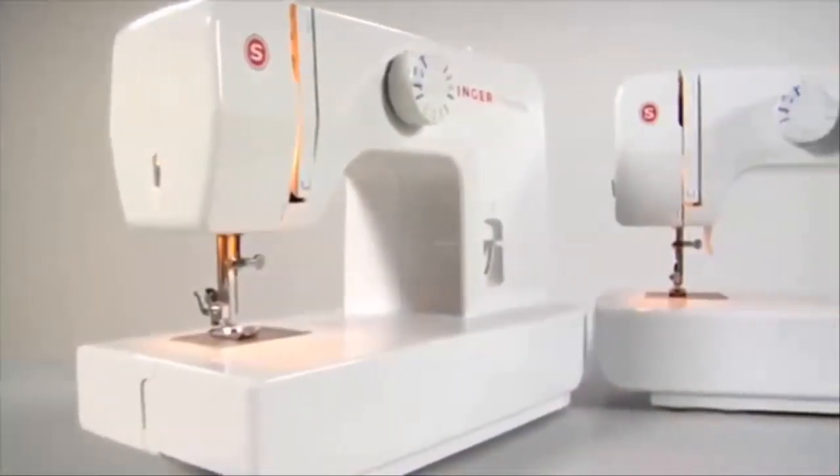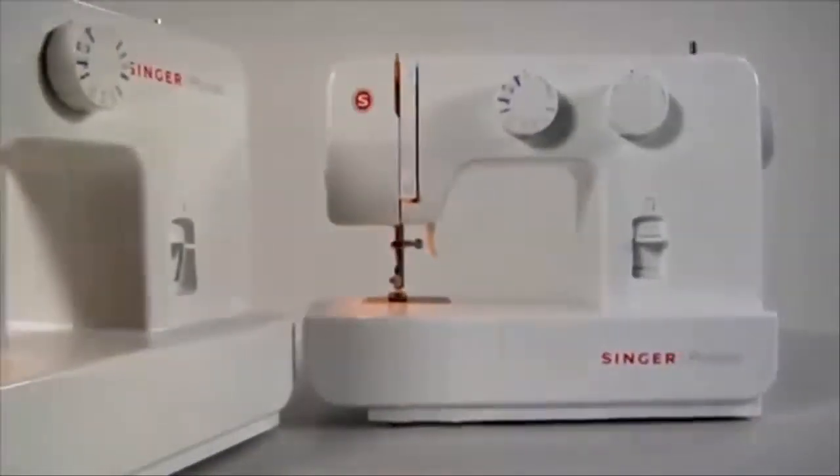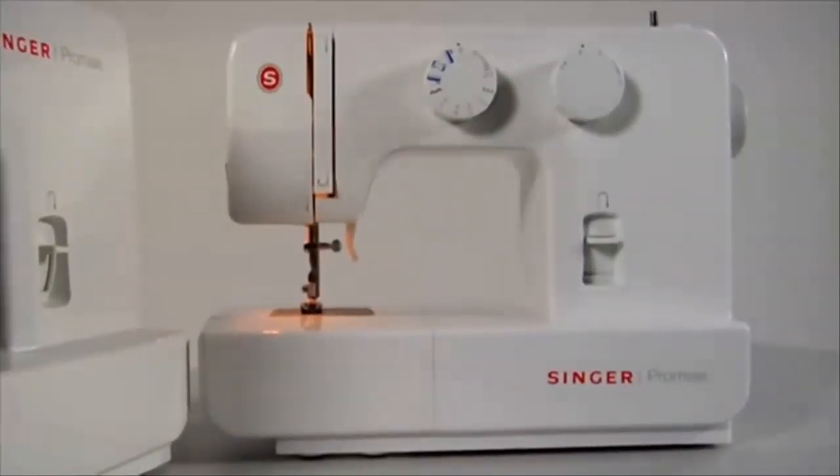On behalf of our dedicated team, congratulations on the purchase of your new Singer sewing machine.